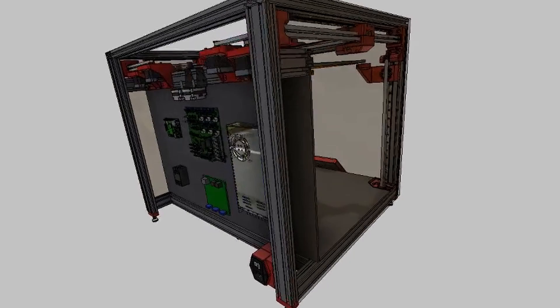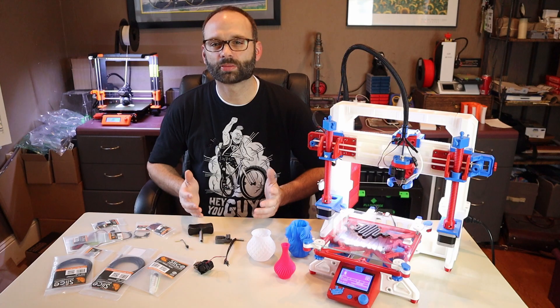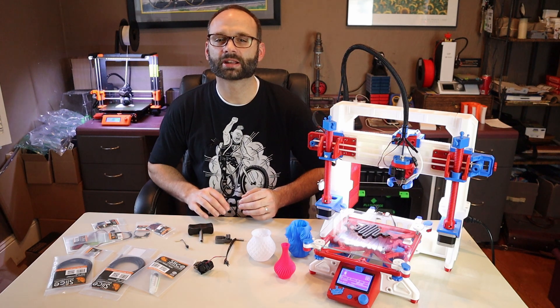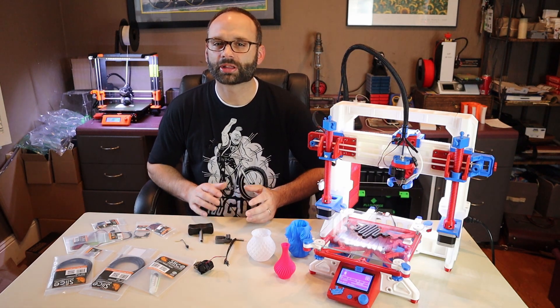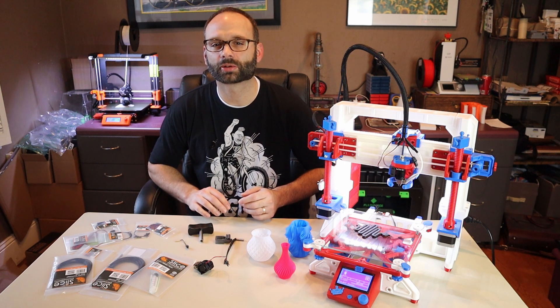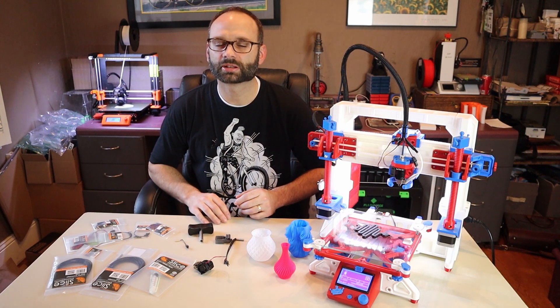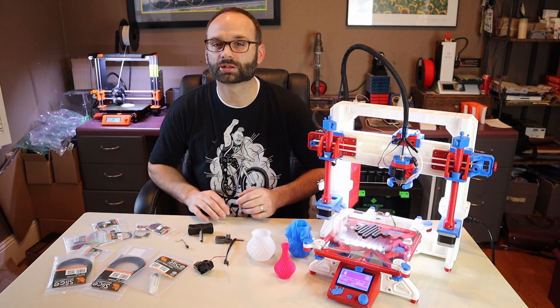I'll also be sourcing a Duet 3 main board and expansion board from them as well. If you want to know more about this printer I'll have more content about it on my channel soon, but I thought it was really cool for Slice Engineering to release an open source hotend geared for the RepRap community, so I thought I'd make this video first. At the very least, check out their Kickstarter and maybe consider backing it. If you're interested in building the MuleDex next year, make sure you back that too.